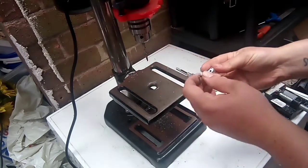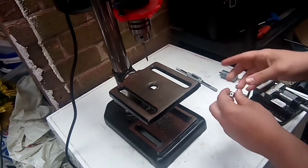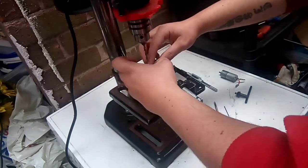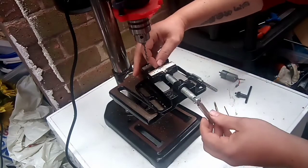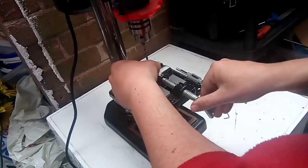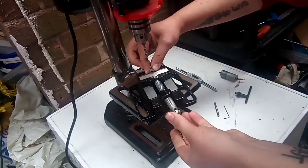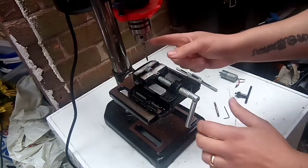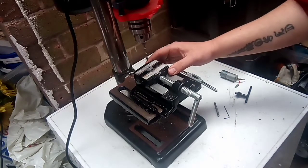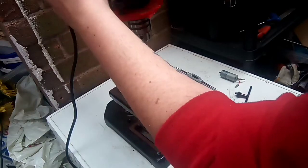First of all, remove the grub screw if it's already in. Good job I don't need it again! Then place the hub in there. That is a 4mm metal drill bit — if you want to use masonry, feel free, but you might not get very far. I'm just going to drill out the hole and take away the existing thread.